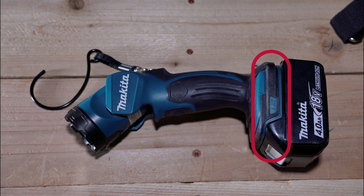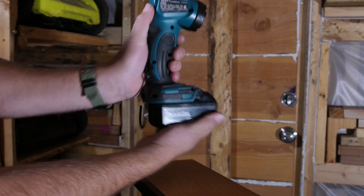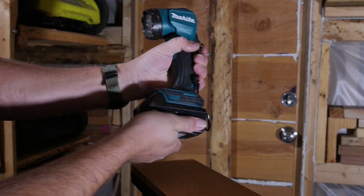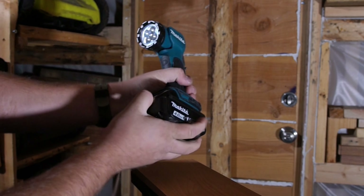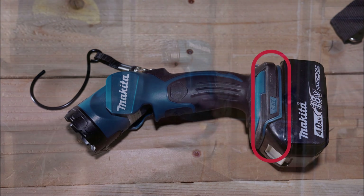Starting off at the bottom of the tool we have the battery slot. The battery slot will accept the Makita LXT 18V batteries and overall it does a good job of keeping the batteries nice and firm and secure. There really isn't any jiggling or wiggling, so overall the battery slot gets a pass. I also tested it with a couple of batteries adapted over from a couple different manufacturers and it seemed to work fairly well. Just remember, if you are adapting batteries over, you do that at your own risk.